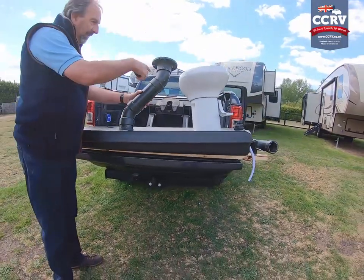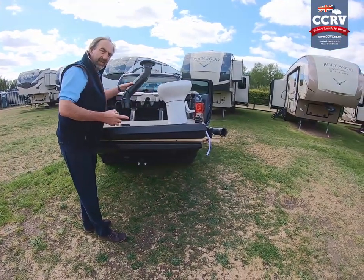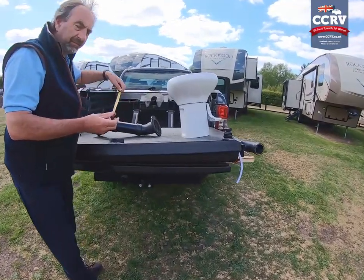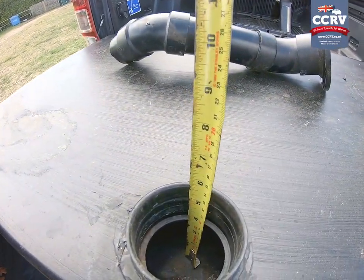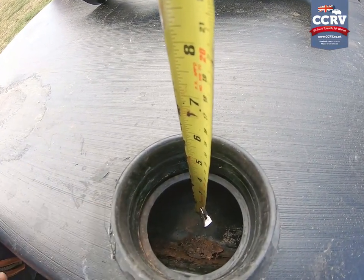This piece of pipe that goes down has a couple of bends in it, as you can see. If you have a look at this, you'll see how deep it is — you'll be quite surprised. We're only looking at about three inches or so from the bottom of the pipe to the bottom of the tank.